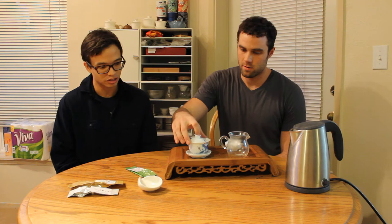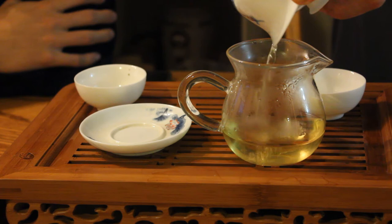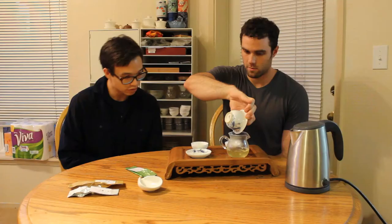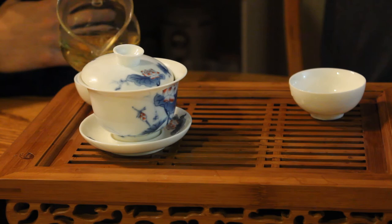It looks like the leaves have opened up nicely, and they're very, very green — a little bit of oxidation, but that is the more contemporary style of Taiwanese oolongs. We're getting a nice, very clear yellow color. Typical high mountain flavors: honey, sweet, a little bit floral, maybe. This smells great and looks really nice. It looks like it's going to get a little bit more saturated eventually.